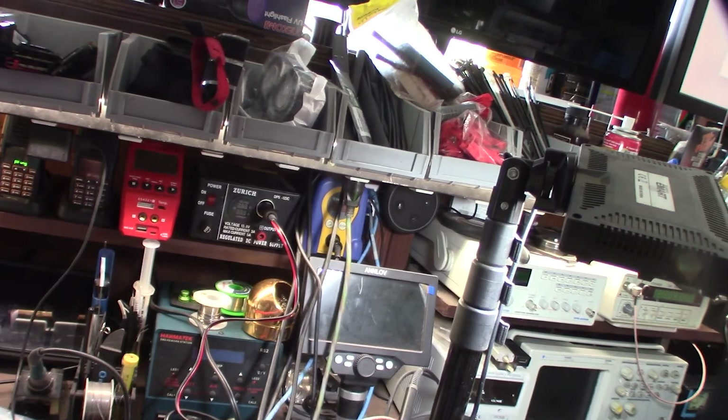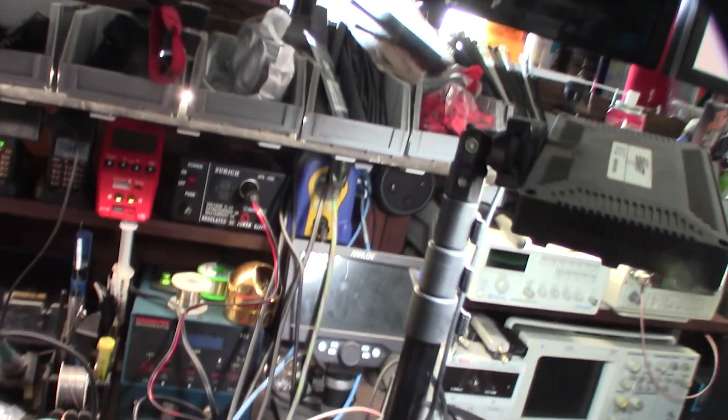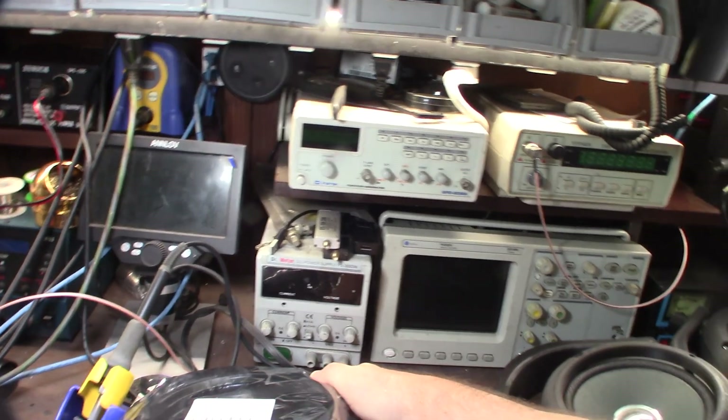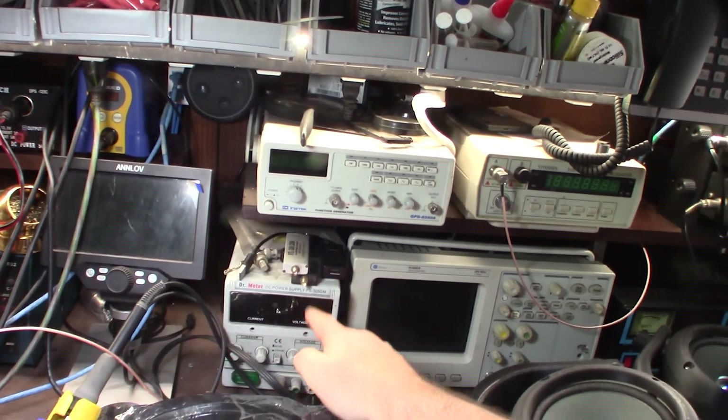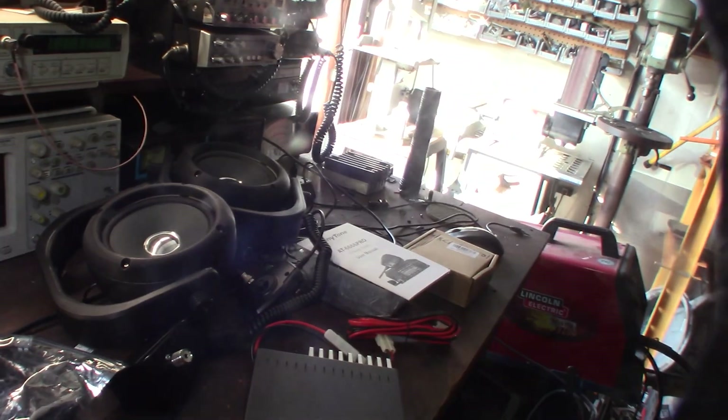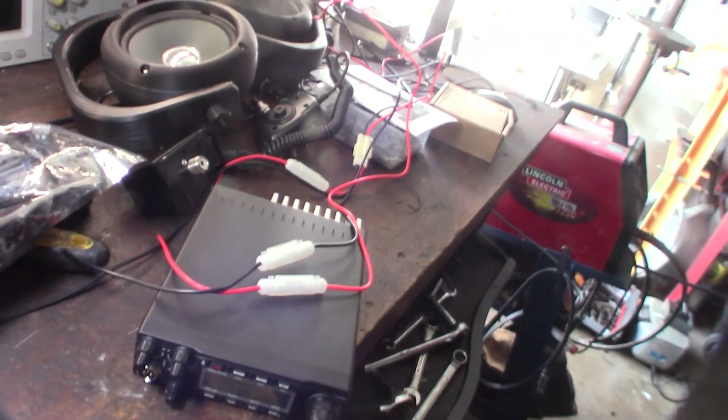This is really just going to be a receive test since my power supplies can only do about five amps each. I'm not going to show the 11 meter mod either — just the receive comparison.